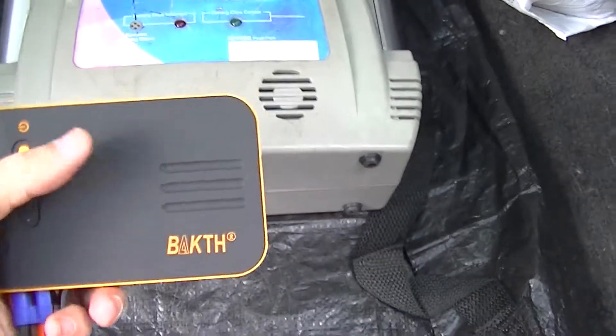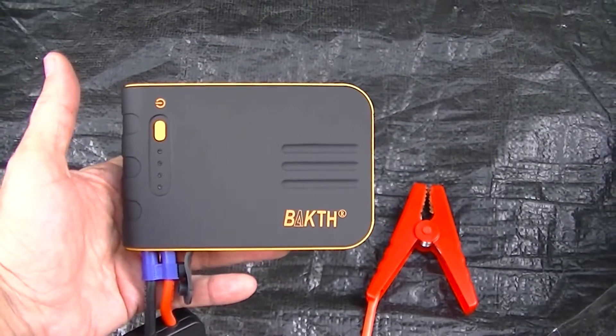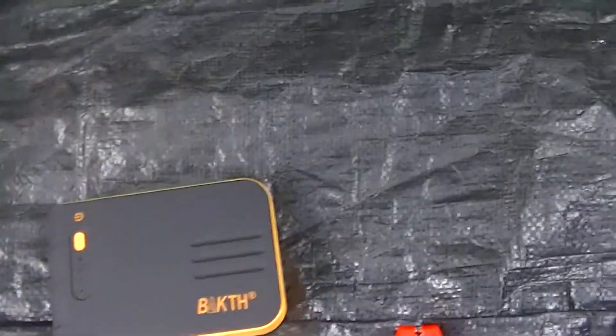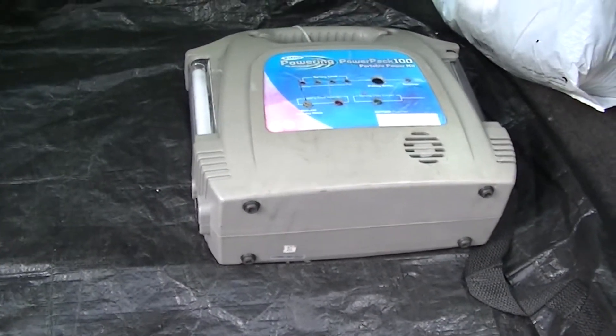Just to show you the difference again — this small unit is actually more powerful than the large dry cell one. Really fantastic. My wife's going to have this one in the Range Rover and I'm going to have the smaller one in the Audi.